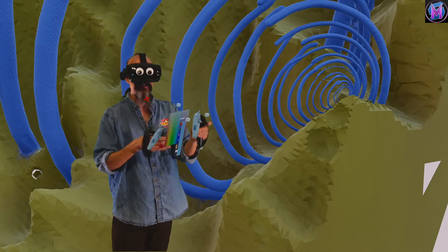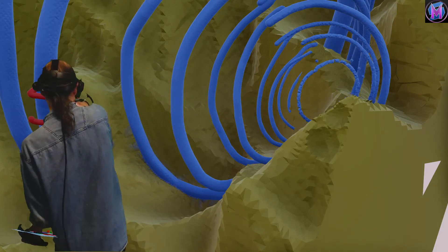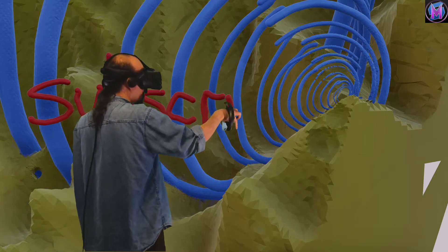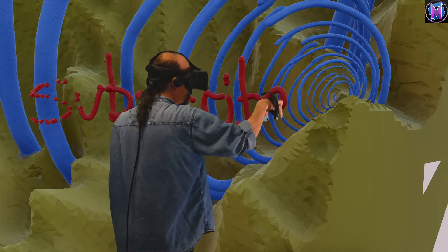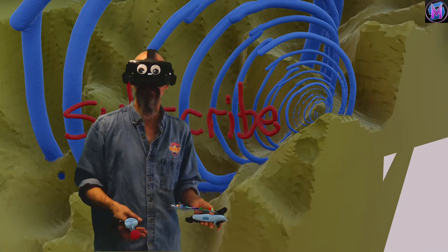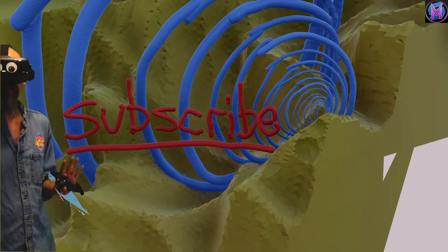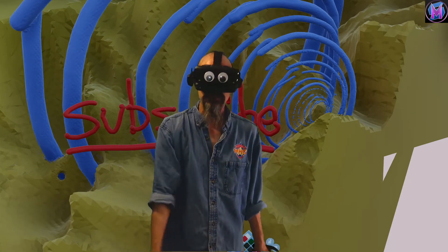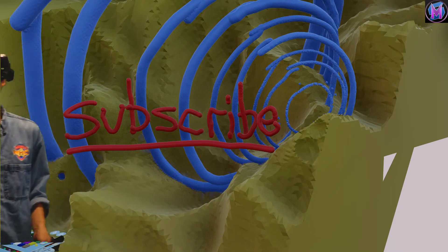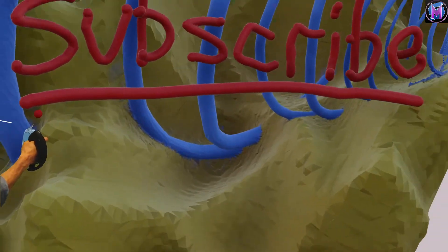I hope you guys have fun with this and that this inspires you a little bit. Leave us questions in the comments below and let us know if there are tools or things you'd like us to go over. We do these things just about every week here on youtube.com/shamelessmayhem. We also have shamelessmayhem.com. Creativity in these virtual reality art programs — have fun with Sculptor VR, link the things that you create, and we'll see you next time!